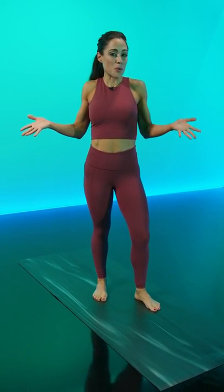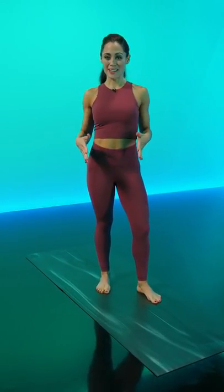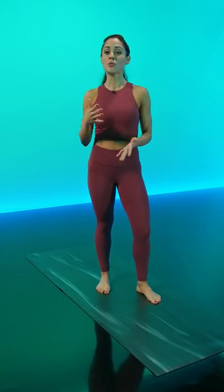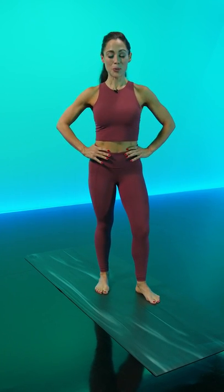Hi Warriors! Coach Francis here. If you've never taken yoga, some of the postures might seem a little intimidating. So today I'm going to show you a few of the most common leg postures that you will encounter in a lot of our flows here on Tonal Yoga.